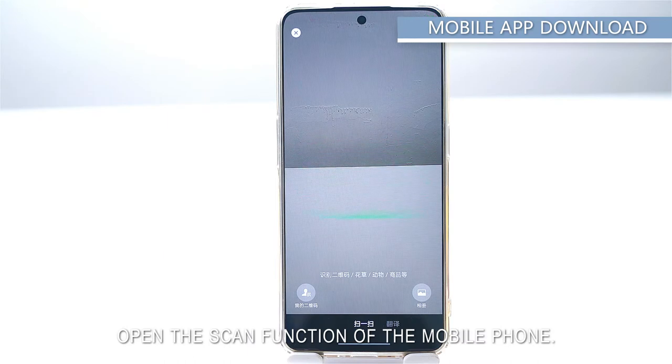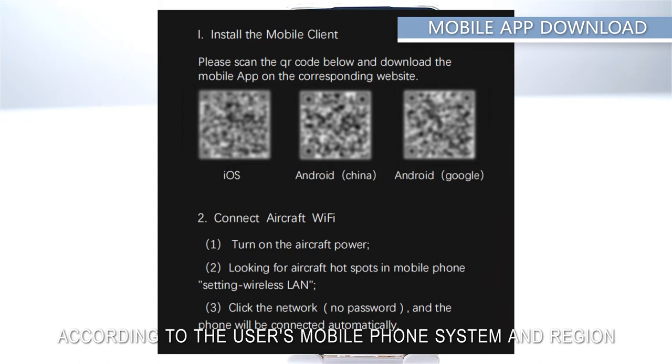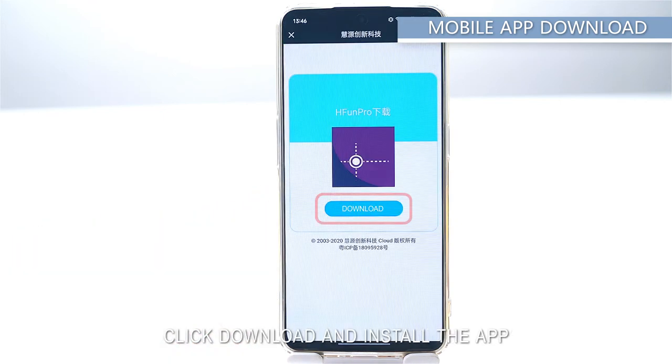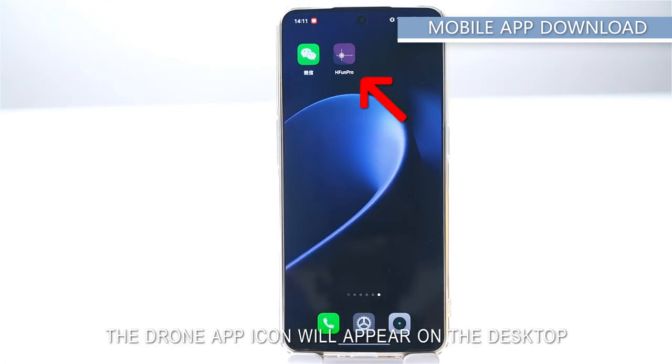Mobile app download: open the scan function on your mobile phone and scan the QR code on the instruction manual. Select the corresponding mobile app based on your phone's system and region, then click to enter the download page, download, and install the app. After successful installation, the drone app icon will appear on the desktop.